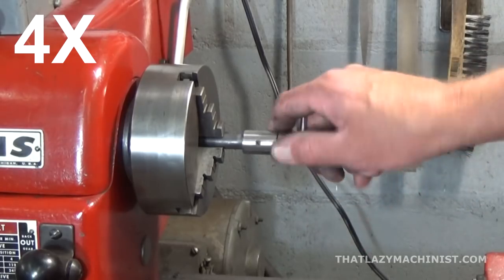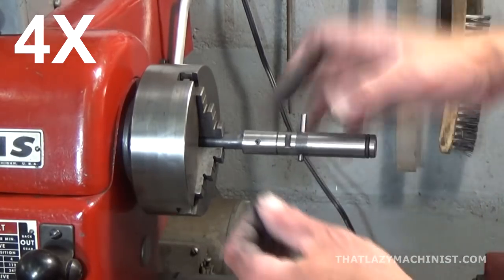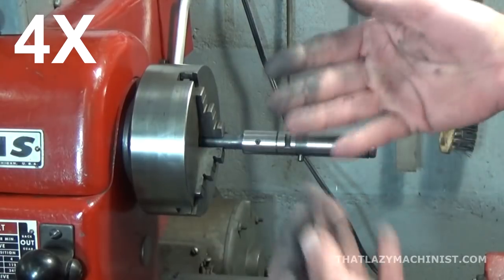There — a nice tight slide fit, and as you can see, machining graphite is a pretty dirty business.